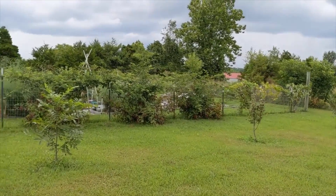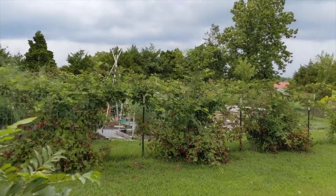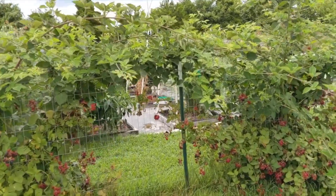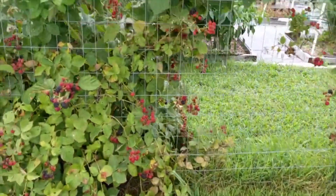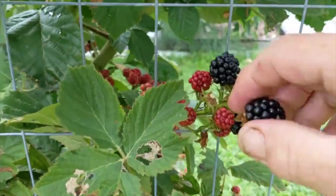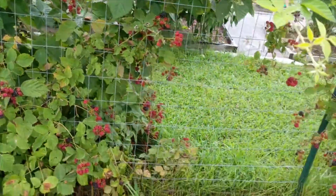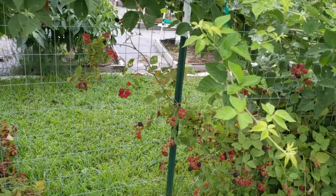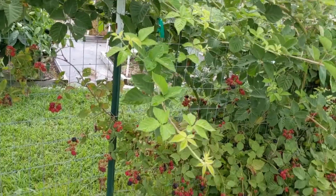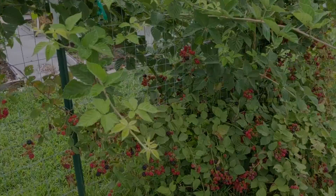We've been picking off of these — we've gotten a whole lot in the freezer, multiple bags. And as you can see, very tasty. I think I'll go make some syrup. I'll let you know what happens. See ya!